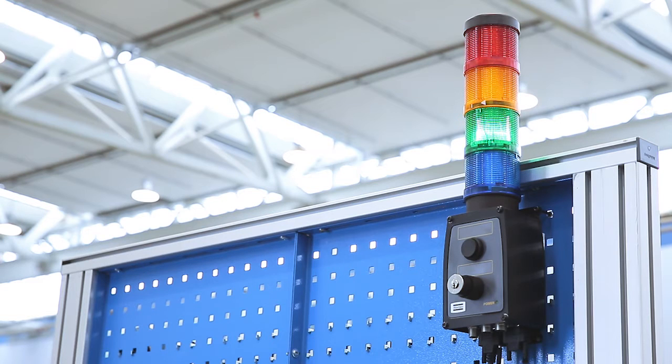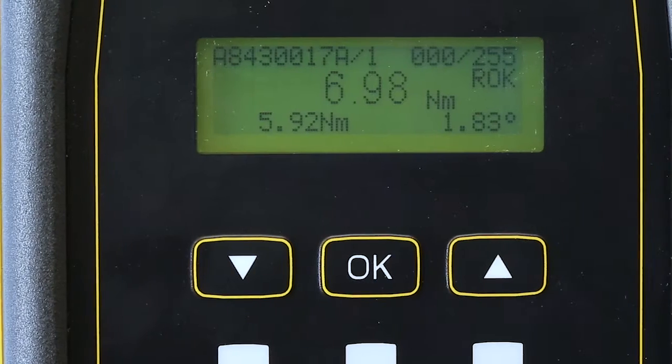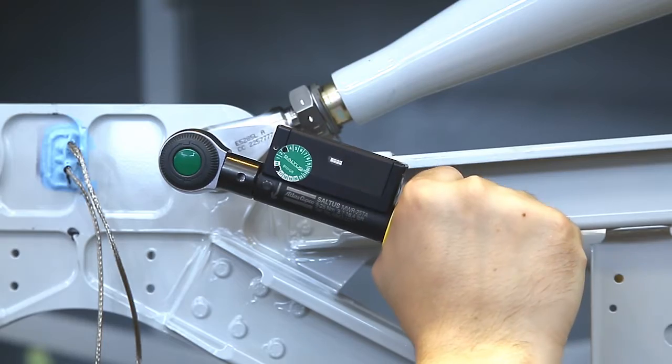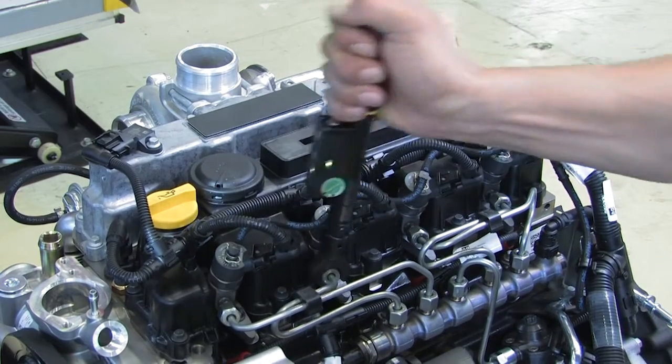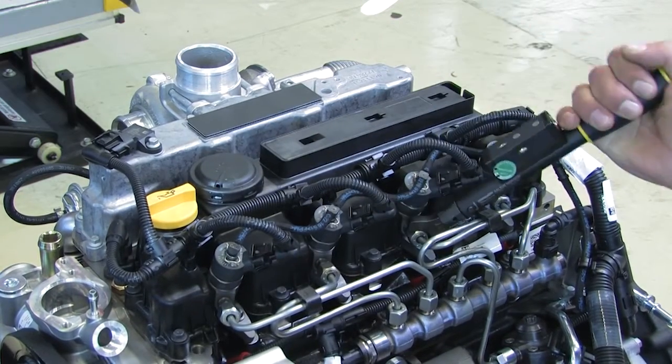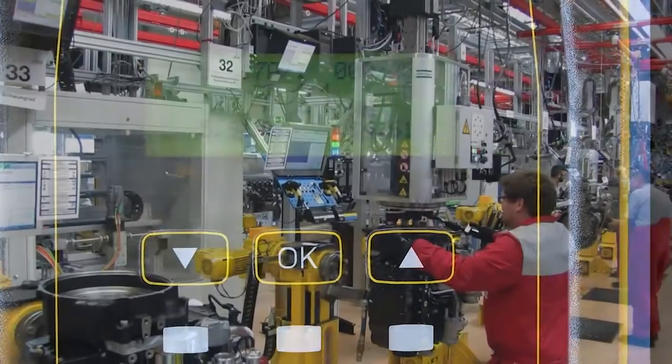An additional stack light connected to the focus controller signals the status or any error of the complete process. The mechatronic wrenches will still make a distinctive audible and tactile click sound to support high productivity.